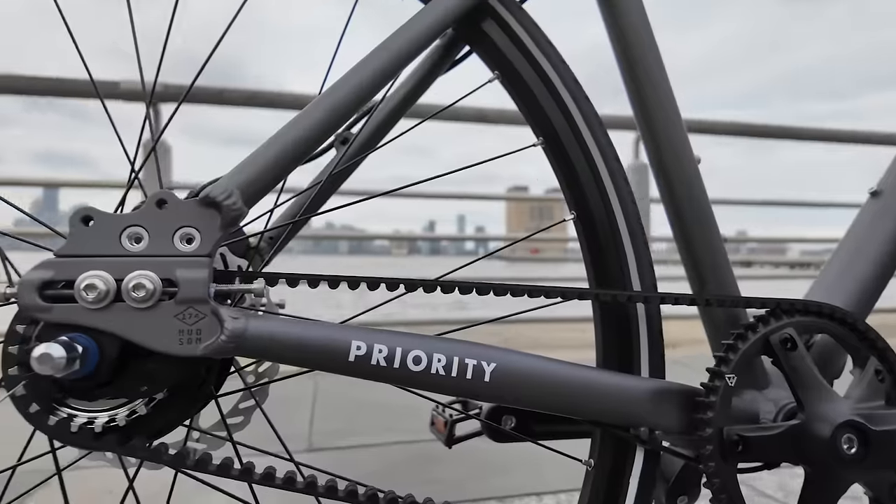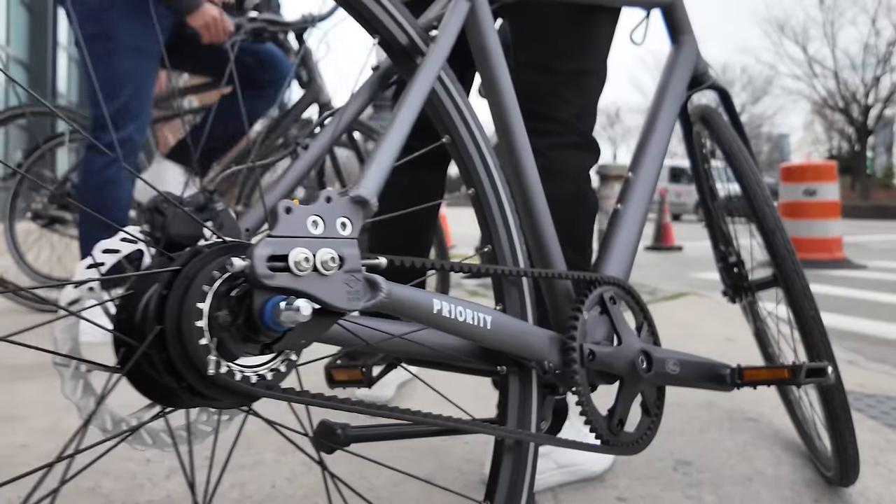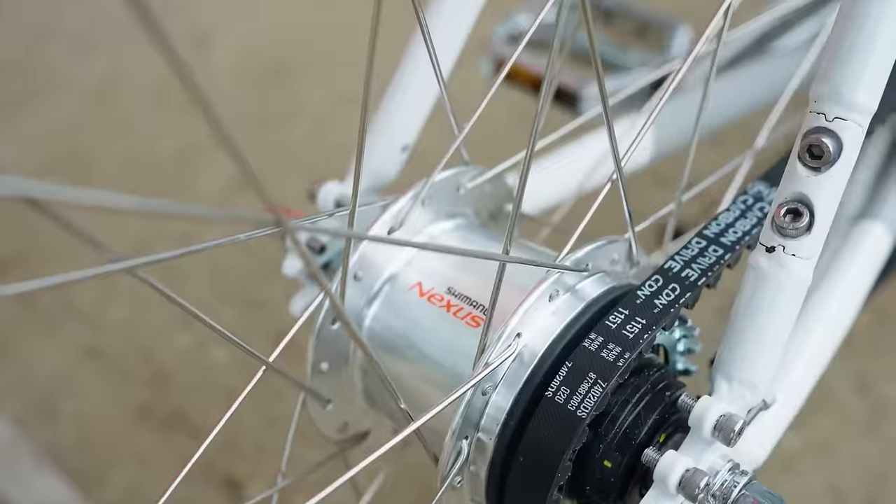I want to give you a little bit of background about what we're doing here. We are creating a more affordable bikepacking bike, and when I say 'we,' I mean Priority Bicycles and me. I've been working together with them since 2018 — they've become my dear friends and I love their bikes. Their whole philosophy is to create bikes that are low maintenance, and when you're out there bikepacking, that is what you want.